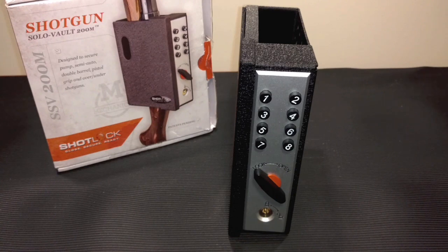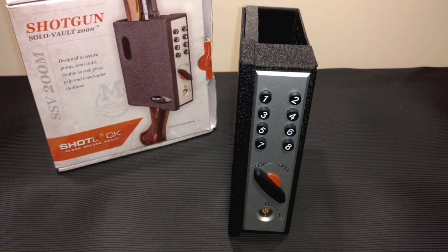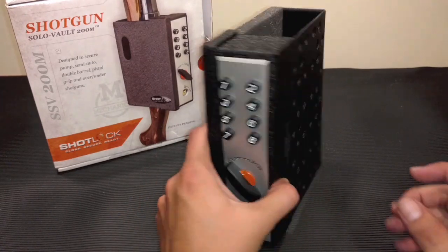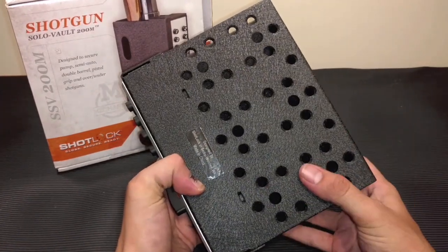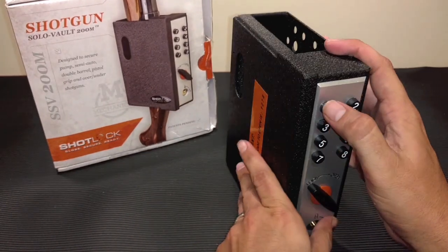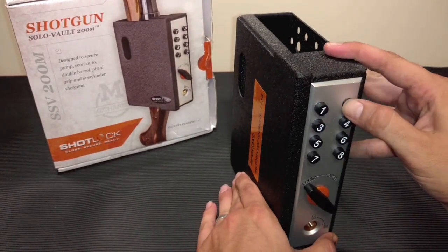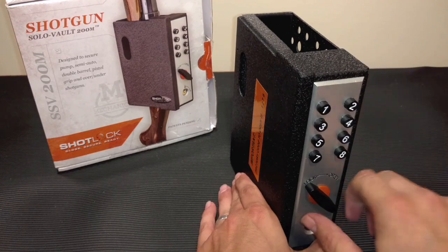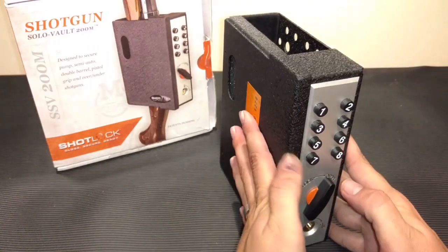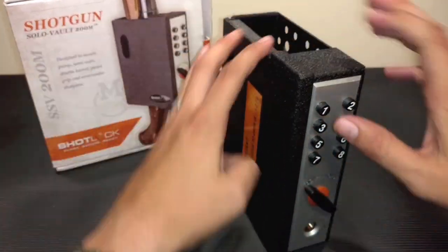The mechanical version has over 1,500 four-digit combination possibilities and doesn't rely on batteries, which means this thing is always going to work. Your combination is always going to open the vault and you never have to worry about forgetting to replace batteries. As you can see, there are plenty of mounting holes in the back so you can mount it pretty much anywhere. The mechanism is really simple to operate - you just put in your combination, turn it to open, and it opens right up. When you close it, turn it to lock.